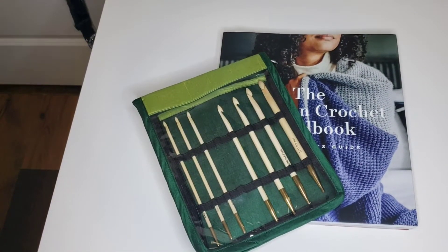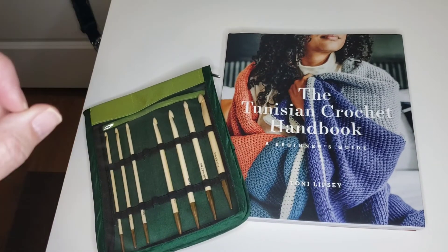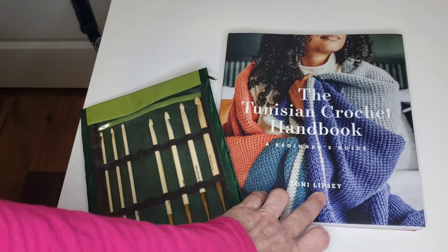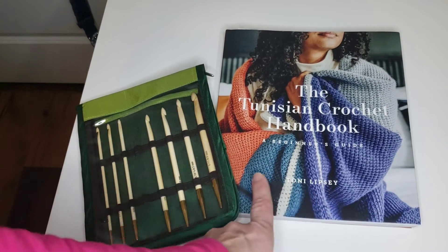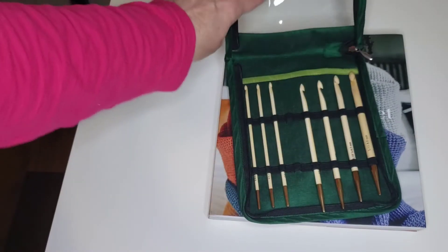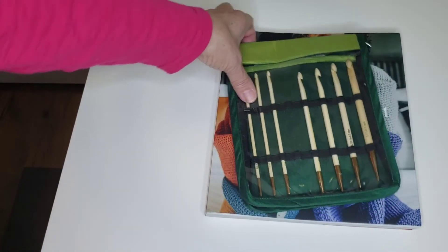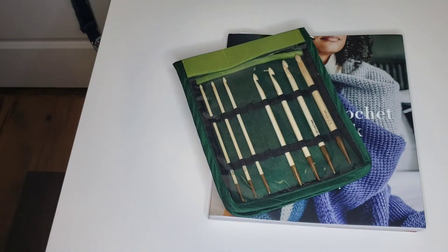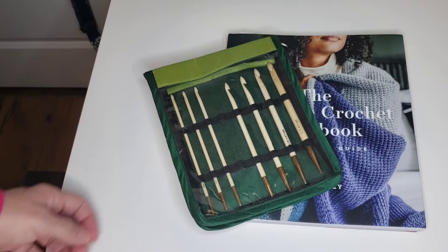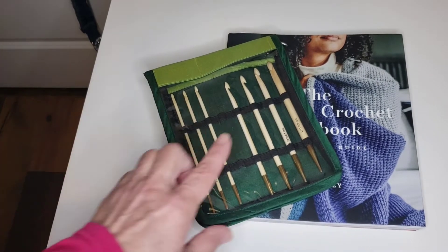The fifth project for 2022 will be to learn a little bit about Tunisian crochet. I bought this book from Tony Lipsey — she has a YouTube channel — and I also bought a set of hooks. I want to learn how to do Tunisian crochet this year, even if it's just a scarf or a start, because it's a skill and skills don't come instantly. So: do something in Tunisian crochet.